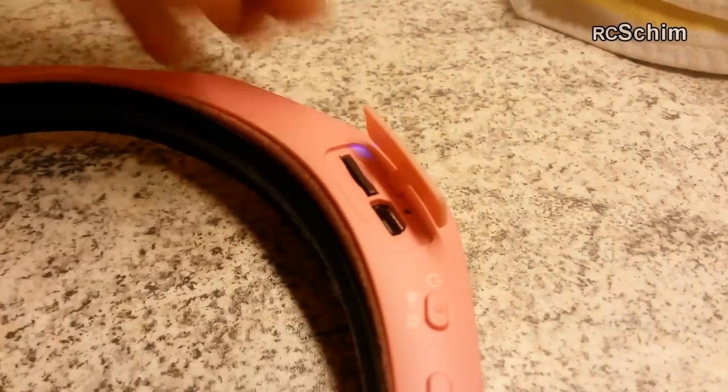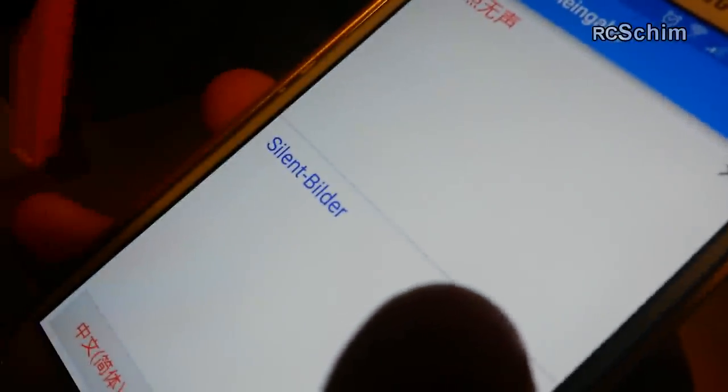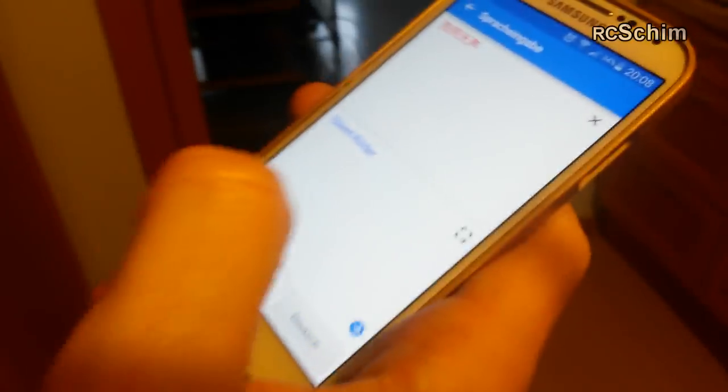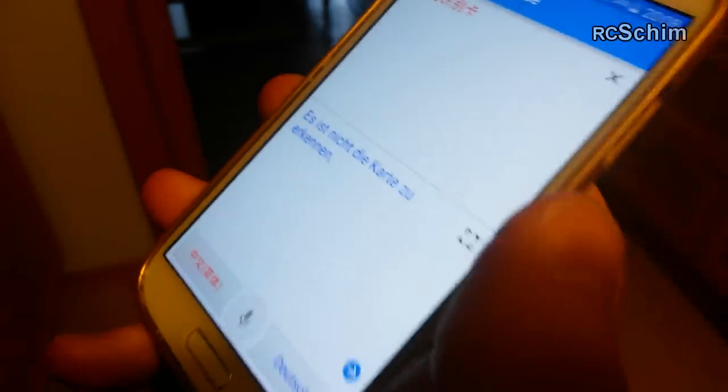You have voice feedback. The voice feedback was one issue I had starting out — I'll show you the video. The cam doesn't like all SD cards and sometimes says something that Google Translate didn't recognize, but after some training it understood my Chinese. It says SD card not recognized. The initial firmware had only Chinese voice feedback, which is funny but useless unless you know Chinese.